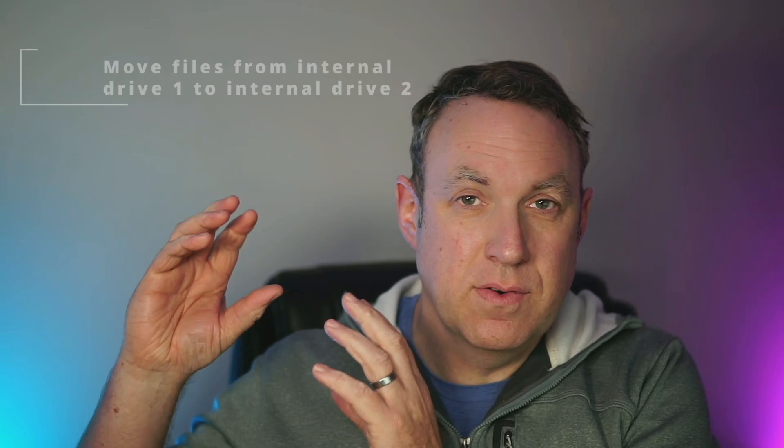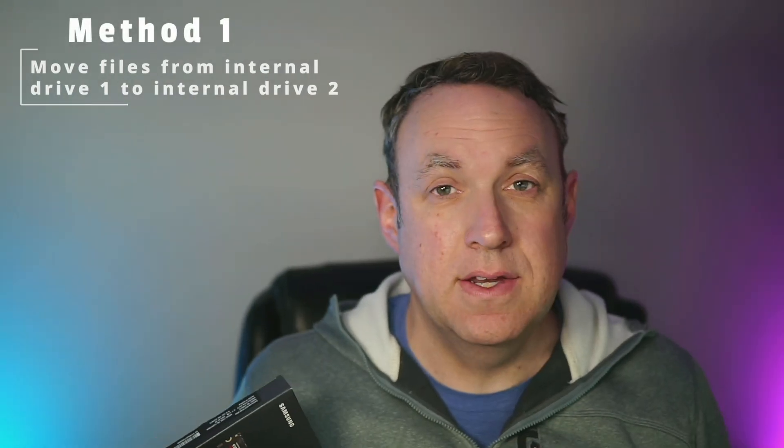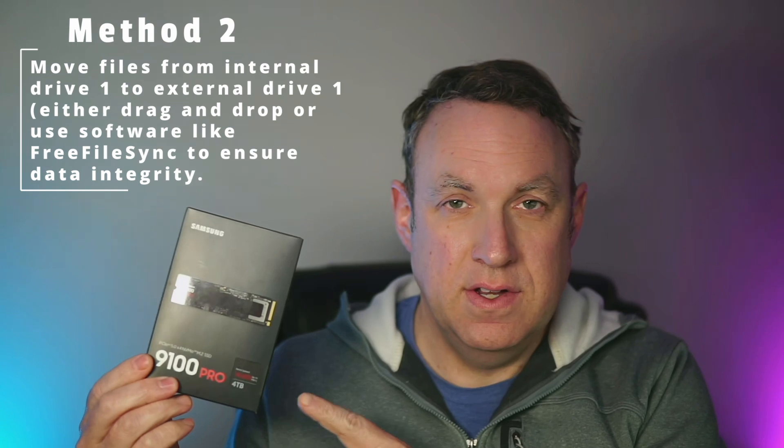The two easiest ways to do that: you could either dump all of your files from one drive to the other if you have enough space, or what I ended up doing — I bought an NVMe enclosure and used a program called Free File Sync to mirror all of the files from my existing drive onto the new one.